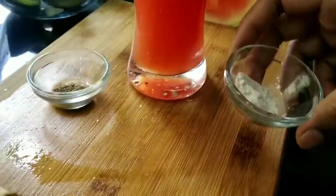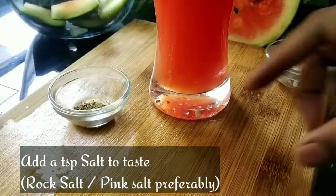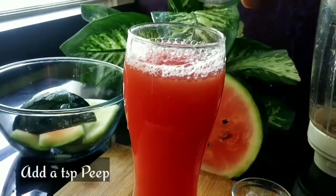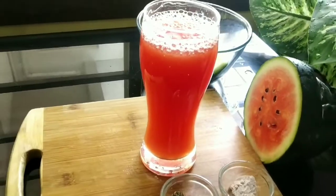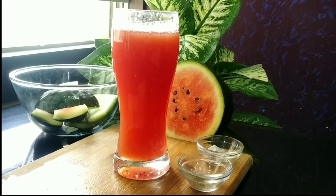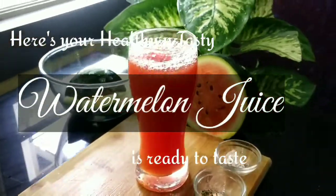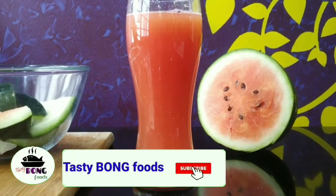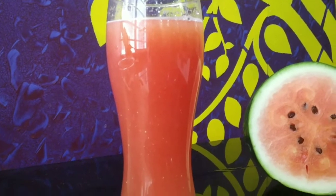You can add pink salt, rock salt, or black salt to taste, and a teaspoon of pepper powder — it will add a special taste. Here's your watermelon juice ready in minutes. Hope you like the video; please enjoy this healthy juice. It's beneficial in summer. Thank you!